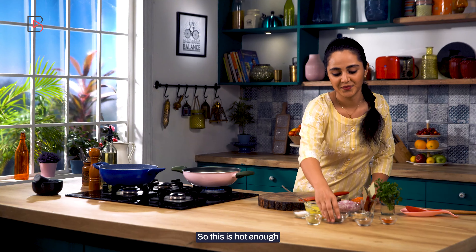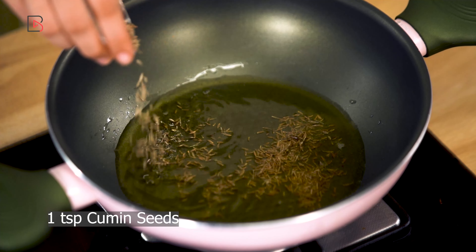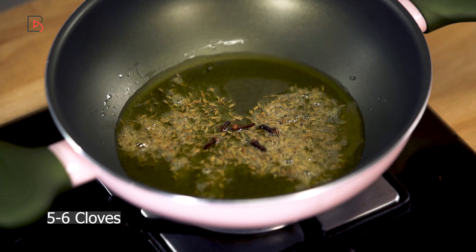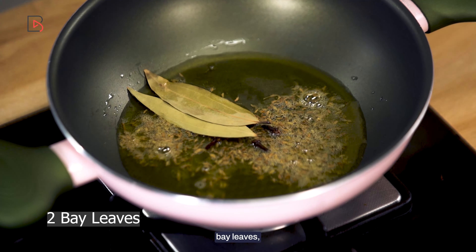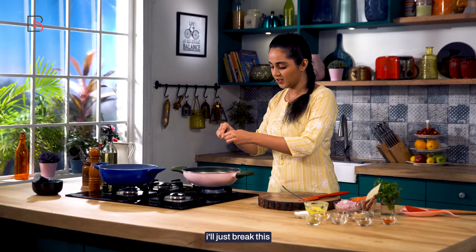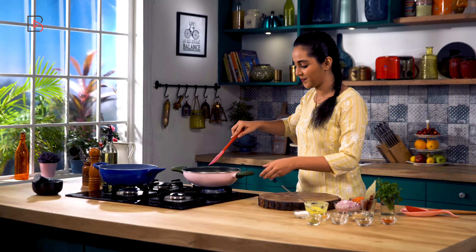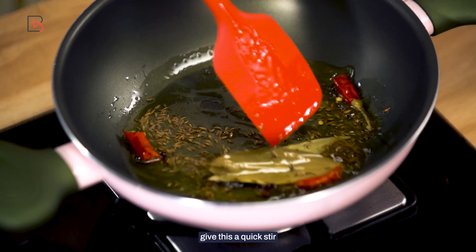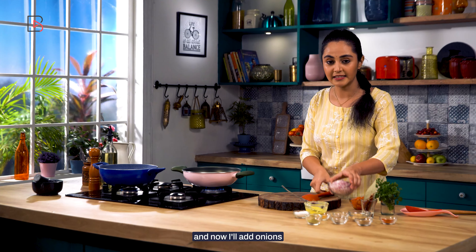So this is hot enough. I have cumin seeds here, and I'll also add cloves and bay leaves. I'll just break the bay leaves and put them in. Give this a quick stir.